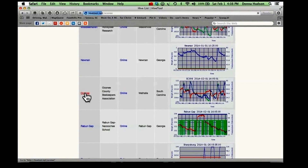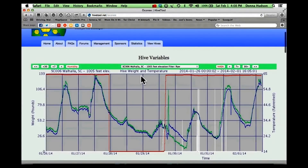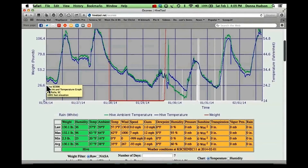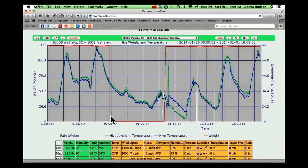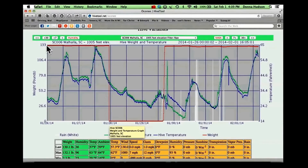If you click on Oconee, it'll open up another screen and you'll see the variables within the hive. You can see we're in Wahala, South Carolina, the elevation of the hive — and this is just raw data. We're actually hive number SC006, and you can see where it was installed last week with some variations in temperature. The blue and the green are the temperatures. The red line is the scale. We had a little blurb last week where the scale stopped working, but it's back in working order now, and the weight is 129.9 — the same as what we saw outside. You can see we started out at 133.